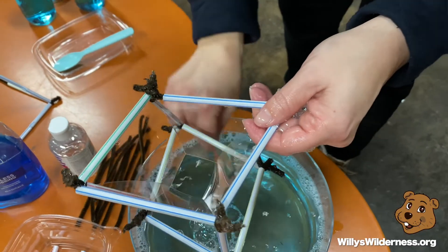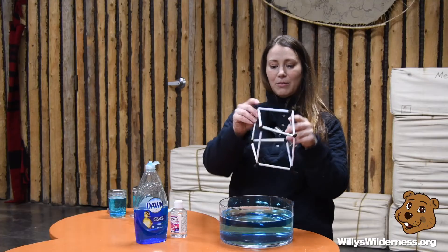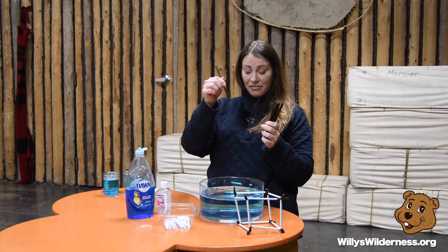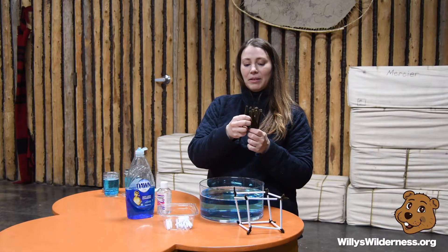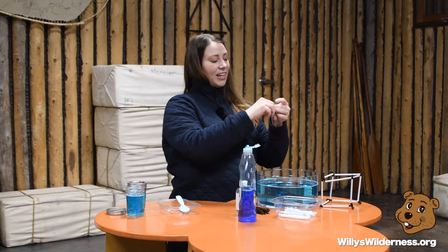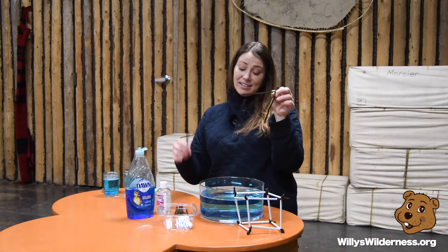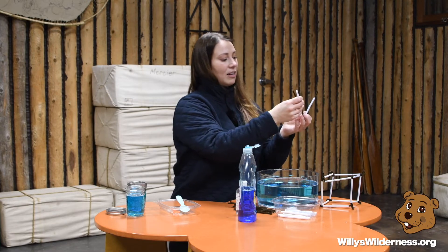We're going to play with shape, so I've created a cube. To make a cube, you start with six pieces of pipe cleaner cut in half and six straws cut in half. Take three pieces of pipe cleaner and twist them together — you're creating kind of like a pyramid. Do the same with the rest, so you'll have four different sets. Slide your straws onto each piece of pipe cleaner.